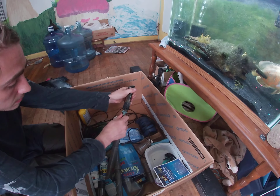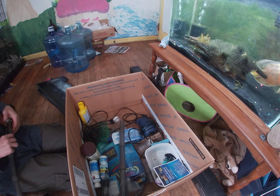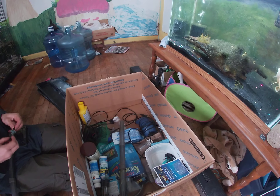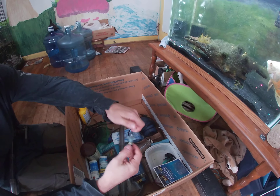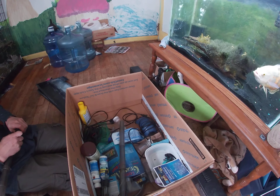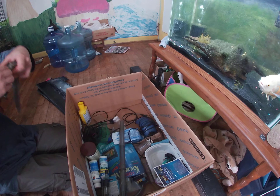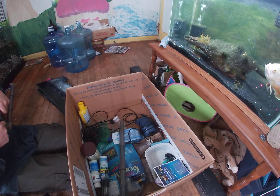Nice propellers on these. This one's solid — still probably could be nice and tight in there. I know the other one's got a fin broken on it; hoping I can get a replacement at my local pet store. Does this come apart? Because that would make it a lot easier to clean. I don't want to break anything.